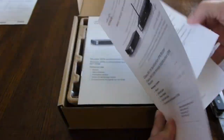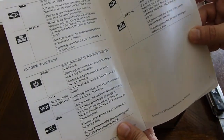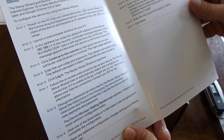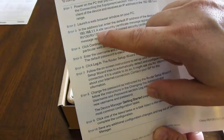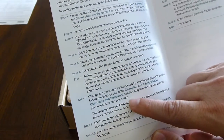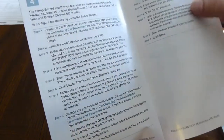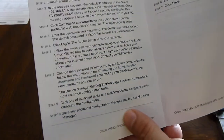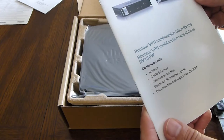There's also the quick start guide. The main thing we need from this is the default username and password — it's usually Cisco/Cisco. The default IP is 192.168.1.1. Username and password are Cisco/Cisco, somewhere in here.